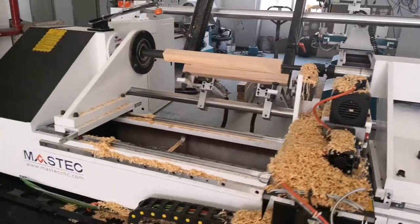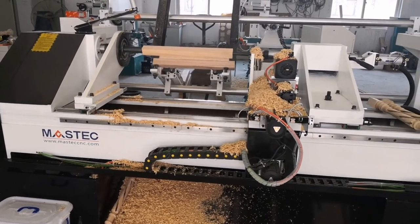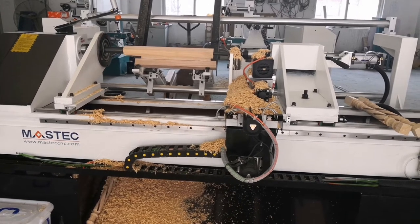The machine size: the maximum diameter is 300 millimeters and the length is 1,500 millimeters.